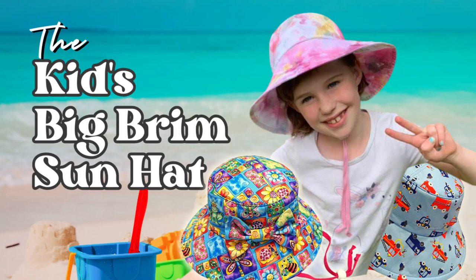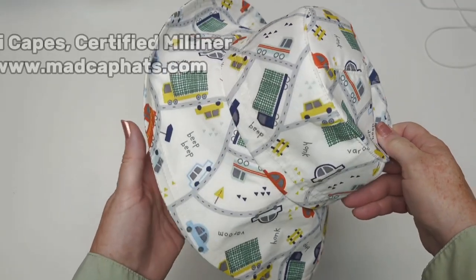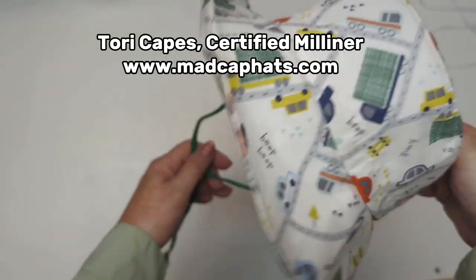Well, hello MagCappers. Welcome back to Hat School — Summer Hat School. The best hat school because Summer Hat School is about summer hats, and we love this hat.